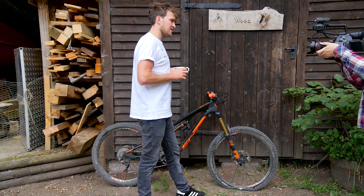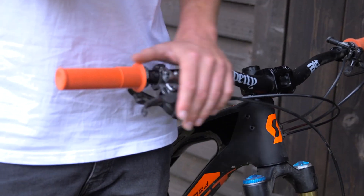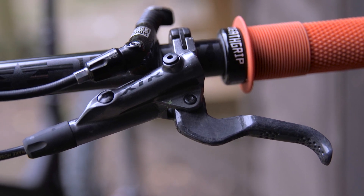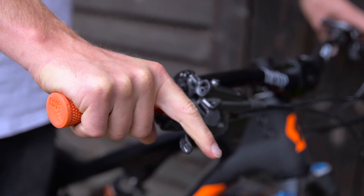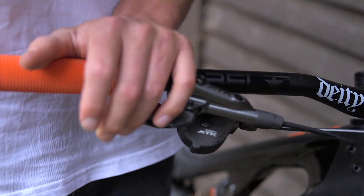Moving on — along with my XTR groupset we've got the XTR brakes as well. Amazing, super light, and working pretty well so far. I love the feel of this lever — it doesn't have the same cam in there as my Saint downhill brakes, which is a weird feeling, but I prefer this — a very smooth action. Big fan of this lever for sure.